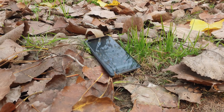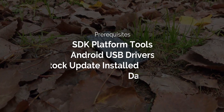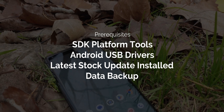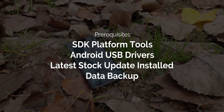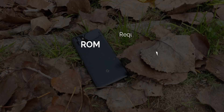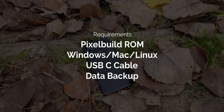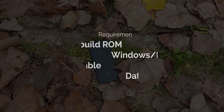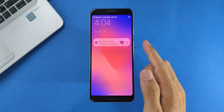Let's start with the prerequisites. First, you'll need the latest version of Google's platform tools for ADB and Fastboot installed on your PC. Secondly, make sure Google ADB drivers are installed on your computer. Additionally, ensure you have the latest factory images installed. You'll also need the latest Pixel Builds ROM for your Pixel 3. I've put all the download links in the description, so check that out before you proceed. Let's first enable OEM Unlocking in Developer Options.